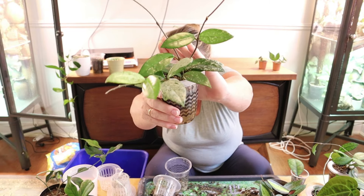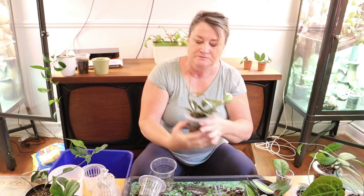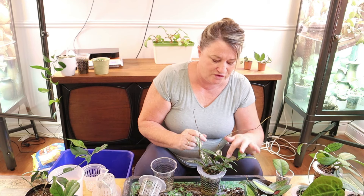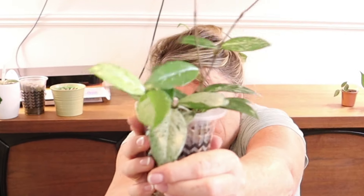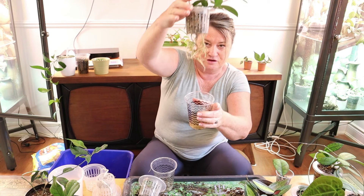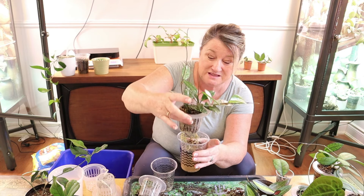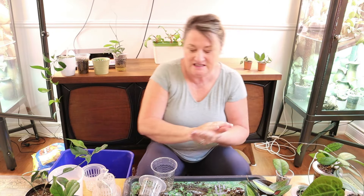Next up I wanted to give you an update on my Wilbur Graves China - this is loving life, look at how much it's grown. You can see some strands are more variegated than others - this particular strand here is beautiful, the variegation is stunning. I could unpot it and repot it to tuck the roots back in, but it's still very happy so I'm not going to disturb it for the moment. I'm just going to leave it.